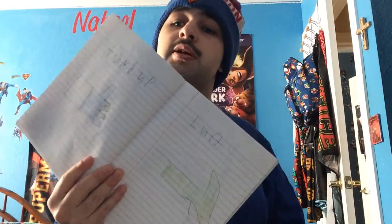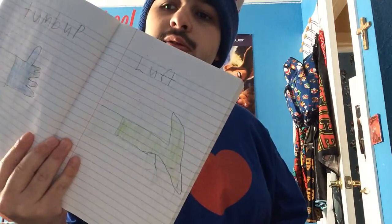And I drew a heart, thumbs up, and thumbs down. I drew a left arrow and this is a stop sign.